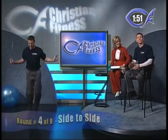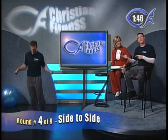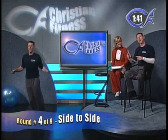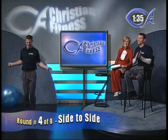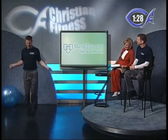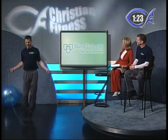Thank you to the Mayo Clinic for sharing the Healthy Weight Pyramid. This round is side-to-side — jump side to side. For advanced, at one minute I want you to jump forward and back, which is even more difficult. Beginners, you only have a few more seconds. Doctor, can you shed more light on what each serving size is and how it relates to portion size?